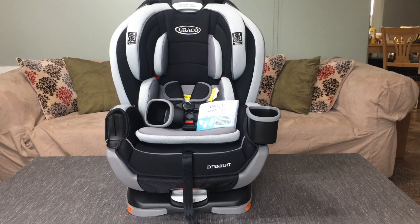Hi everyone, this is Amber from Busy Creating Memories and today I'm going to show you a little bit of an inside look at the Graco Extended to Fit 3-in-1 Car Seat.